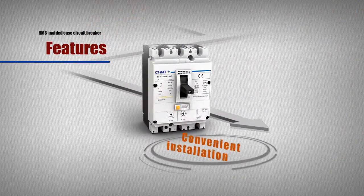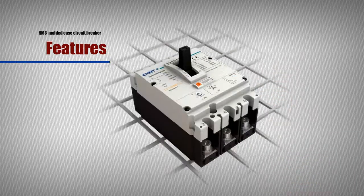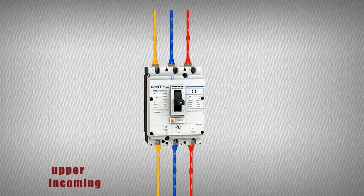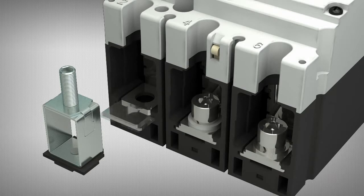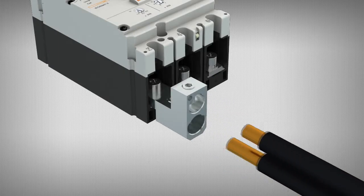Convenient Installation: NM8 can be installed horizontally, vertically or at a different angle due to reasonable structural design. Connection can be upper incoming and lower incoming without effect on breaking. A variety of terminals facilitate the connection with leads and easy installation of accessories with reliable operation.